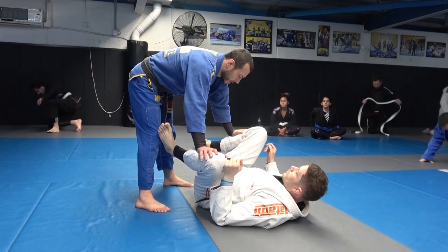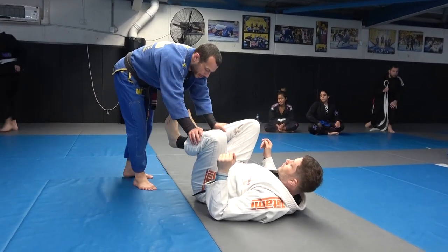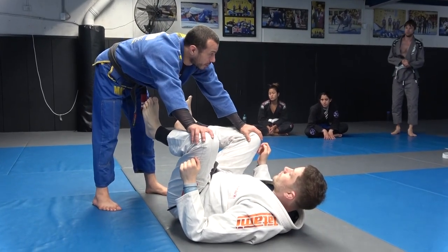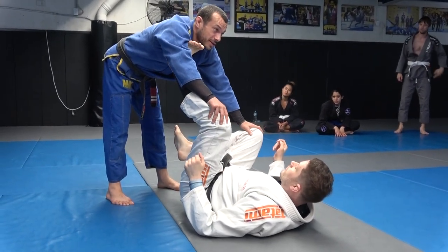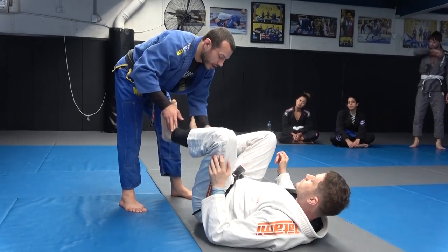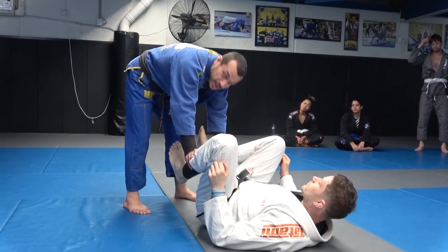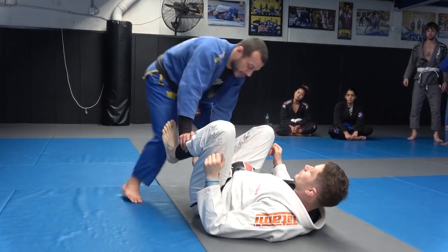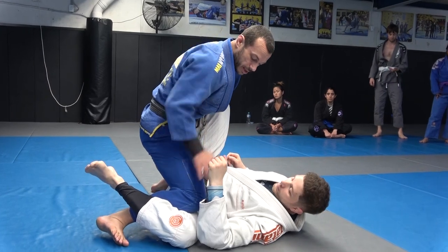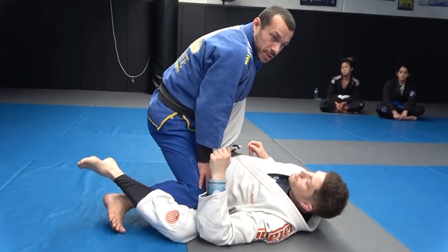A lot of people are grabbing the knees to start this — you won't get anywhere near where you want to get if you grab the knees. Tom just puts his foot in my bicep. I need to grab ankles or shins — this blocks his entry to my bicep. So I go here, get to my nearside knee through position.